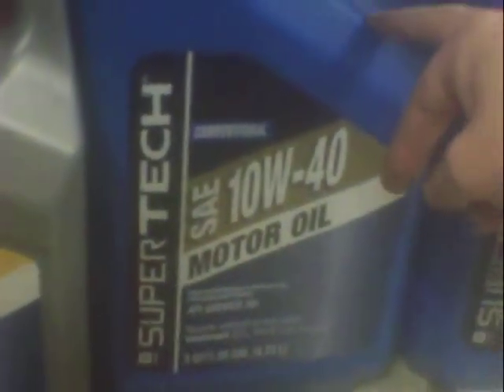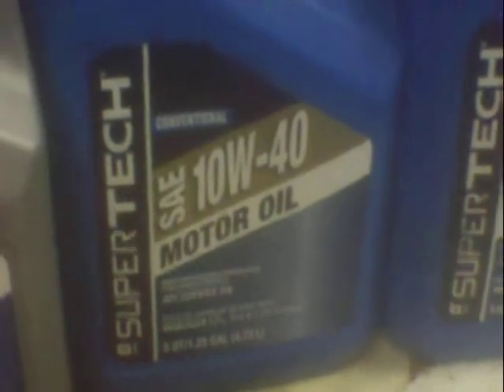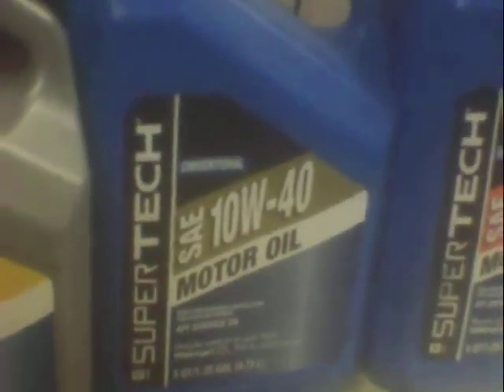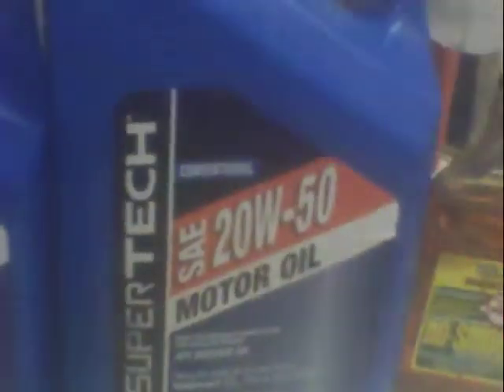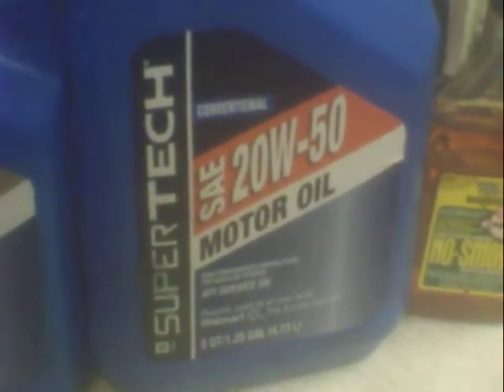That's a good weight oil for middle Tennessee climate — it's fairly warm. I use the 10W30 on my sister's old worn-out car, and that's kept it from having to check the oil real often and keep it from burning it up. But this 20W50 is even thicker — that's good for a worn-out engine or real hot summer weather.